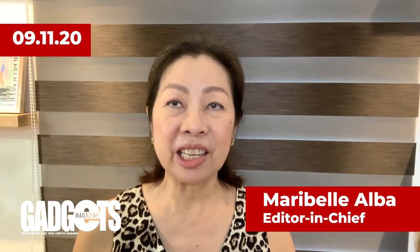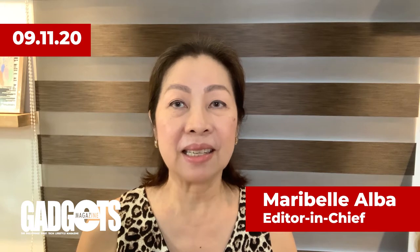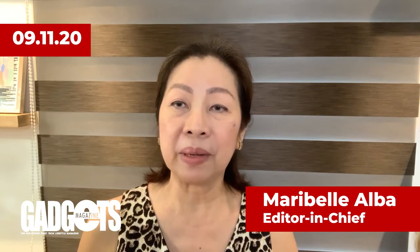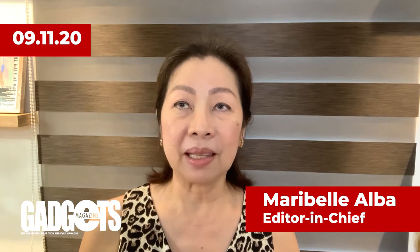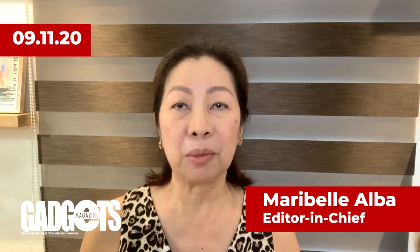This is Belle Alba, Editor-in-Chief at Gadgets Magazine. Hello and welcome to another episode of Gadgets TV. We are here to deliver the most relevant topics in tech, lifestyle, and motoring, so you can stay up to date with the latest news all in one place. First off, we take a look at the world of tech in Circuit Break.